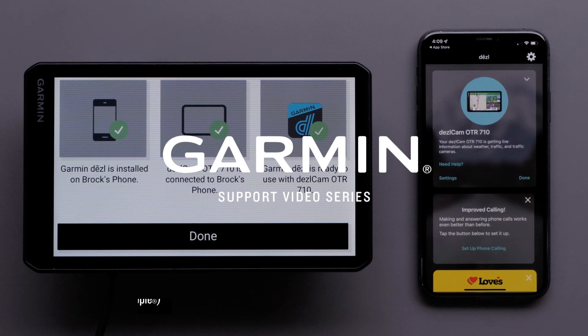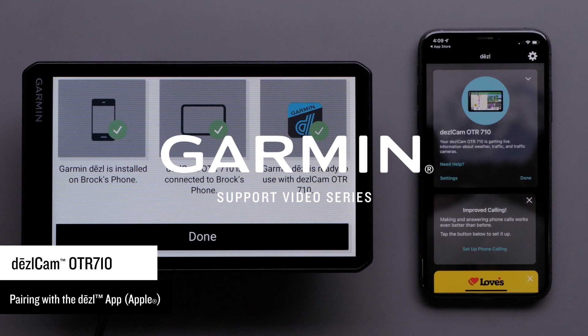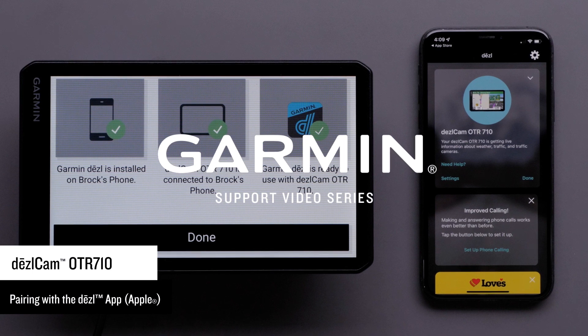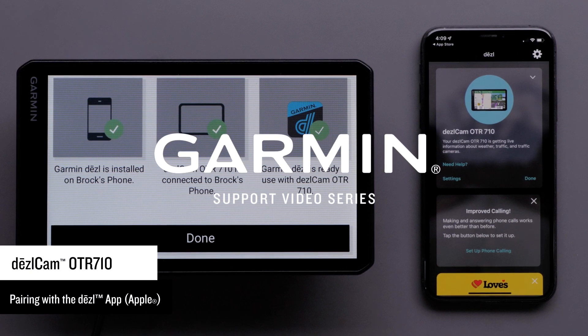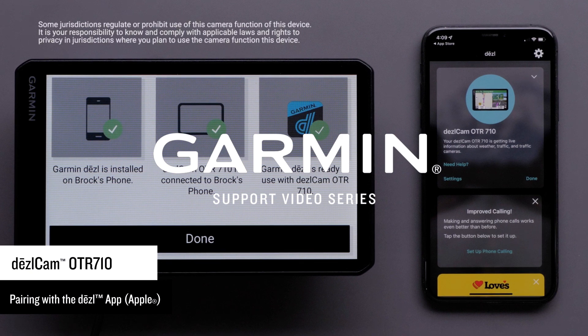Let Garmin show you how to pair your Dashcam OTR710 device with the Diesel app on a compatible iPhone or iPad. The Diesel app adds live features to your device through your phone's existing mobile data plan, such as weather and traffic. You can upload, manage, and share dashcam videos using the Garmin Vault, our online storage drive. You can also access loyalty program information with Love's Travel Stops and Pilot Flying J.